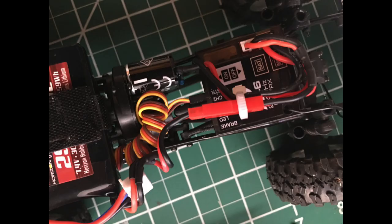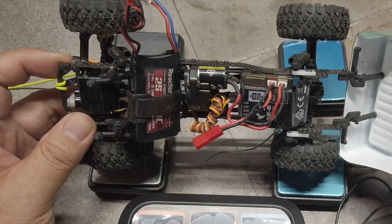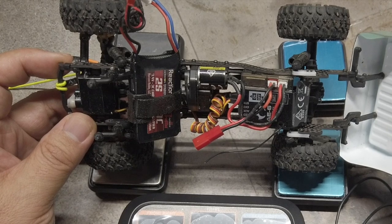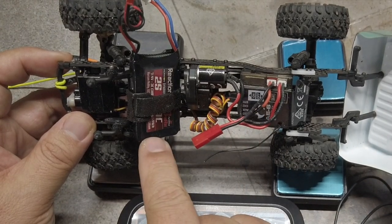One of the first mods that I did was focusing on adjusting the weight distribution. The stock battery weighs in at 22.9 grams and the ESC weighs in at 12.2 grams. Since the battery weighs 10.7 grams more than the ESC, I switched their locations to give it a more forward weight bias.